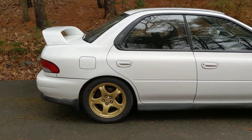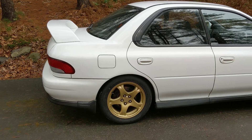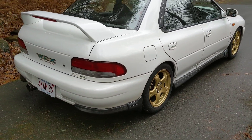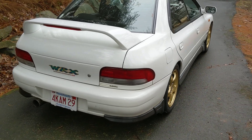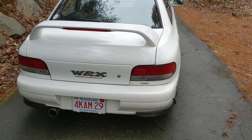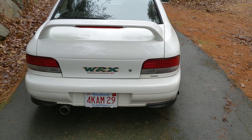As I mentioned, this is a Version 3. You've probably seen a couple videos I made of other Subarus I've owned and currently own. One of those is a Version 2, 555 edition, and the first one was an STI version, which is the Version 1 really.